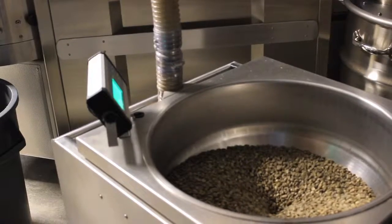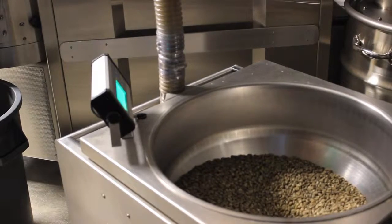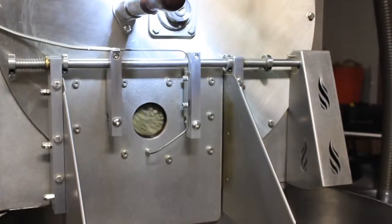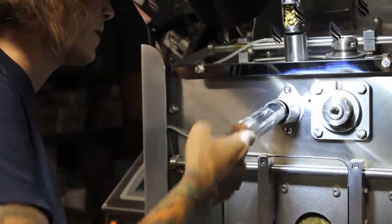After that, we start to notice a color change. The green beans will turn to a more pale color, have a white appearance, and from there the sugars start to yellow and brown.